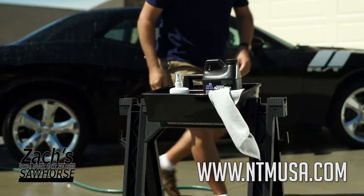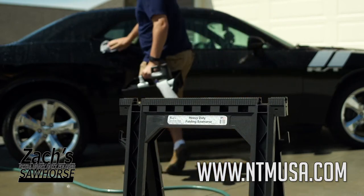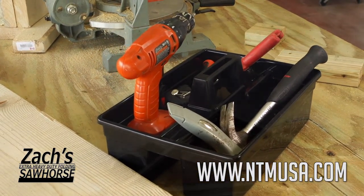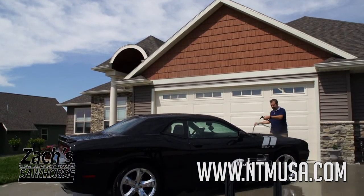Another added feature is this handy tool tote that fits directly on top of the Zacks Extra Heavy Duty Folding Sawhorse. Use this to hold tools, painting brushes, or cleaners and rags when washing the car, and keep it off the ground so you don't collect dirt and debris that can scratch your prized possession.